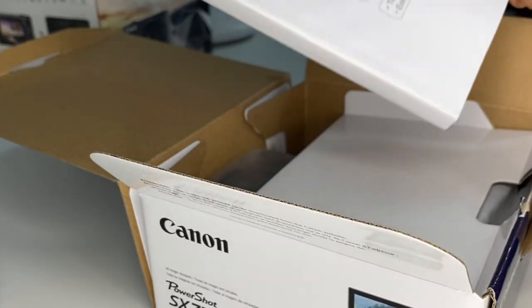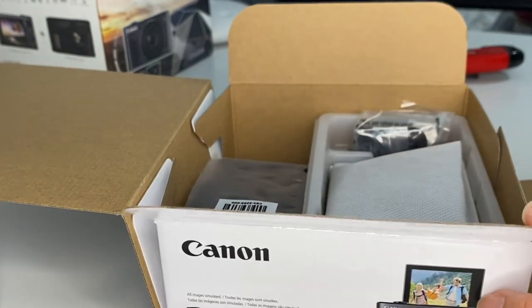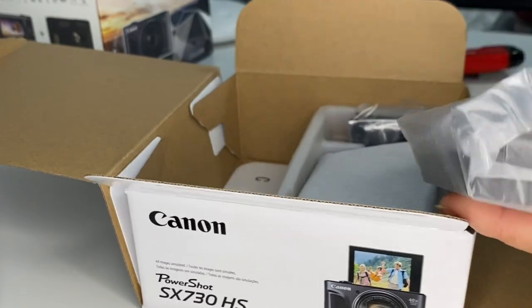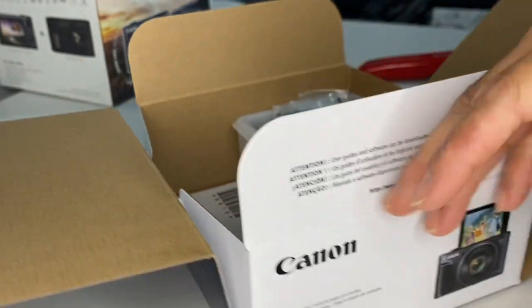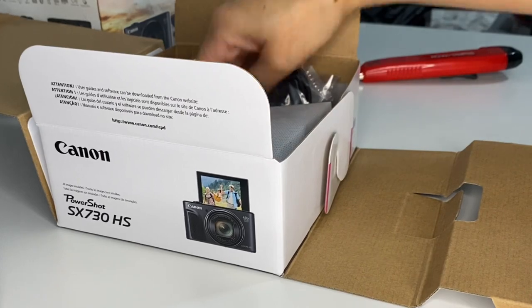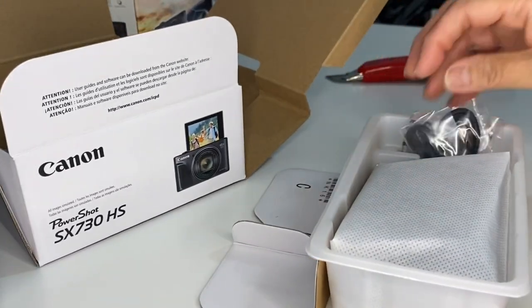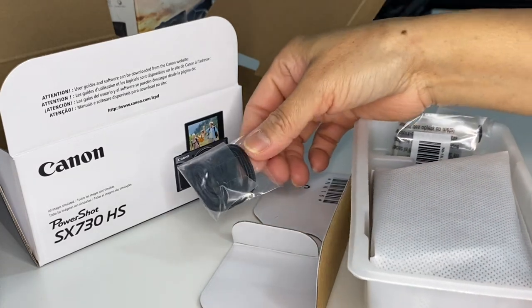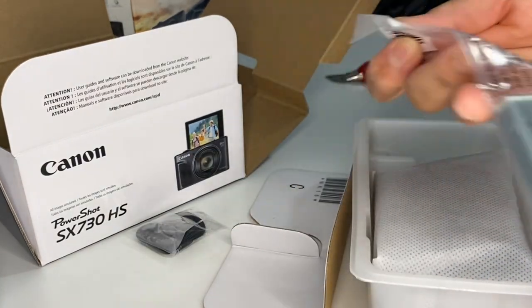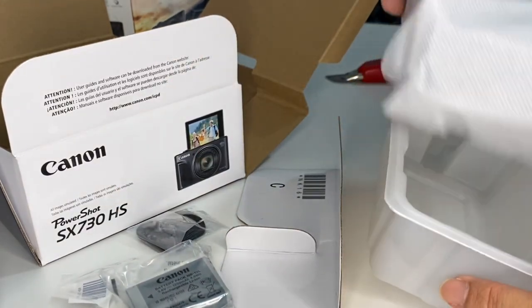So here is the manual, and then the lamp. I have a proper charger, and the camera is here, the strap, battery, and the camera.